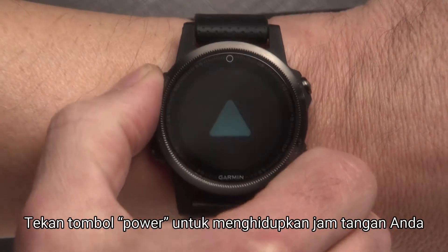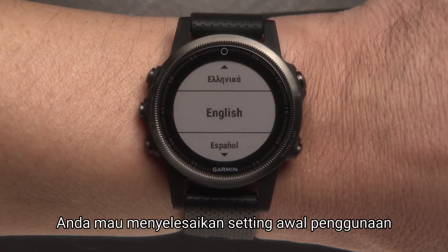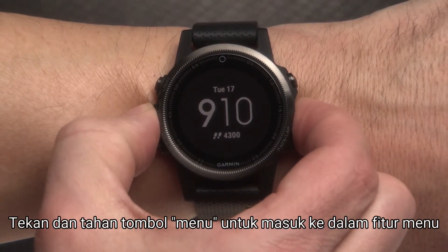Press the power key to turn on your watch. The first time you turn on the device, you will complete the setup wizard. To view the main menu, press and hold the menu key.